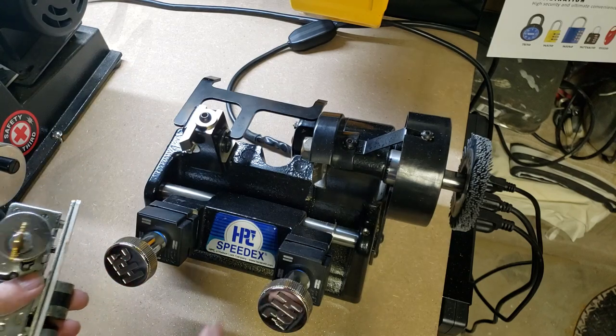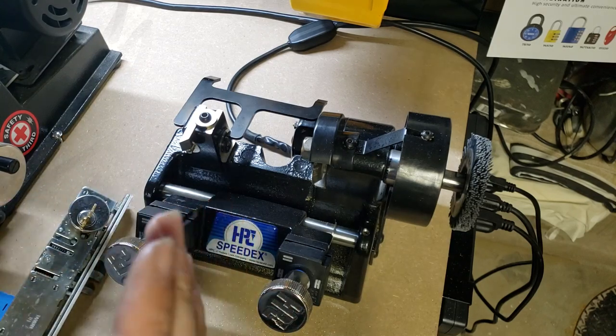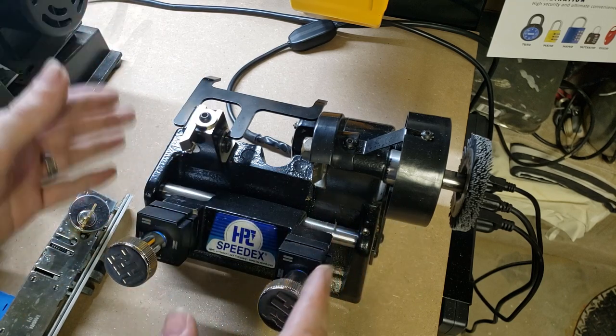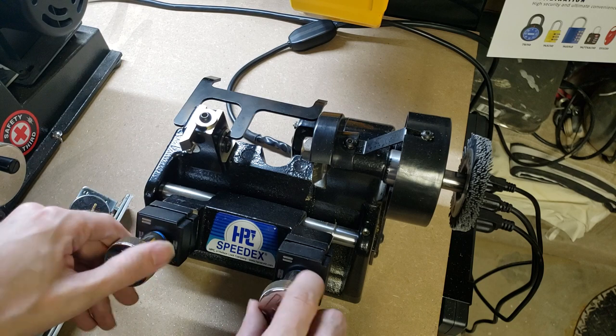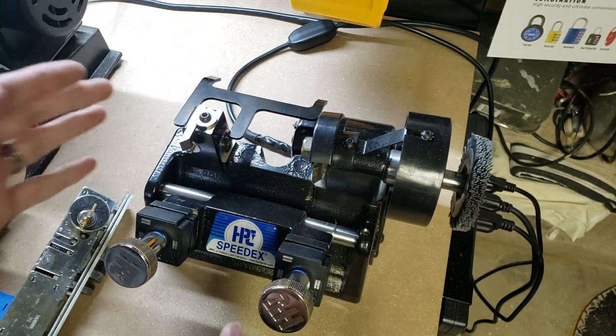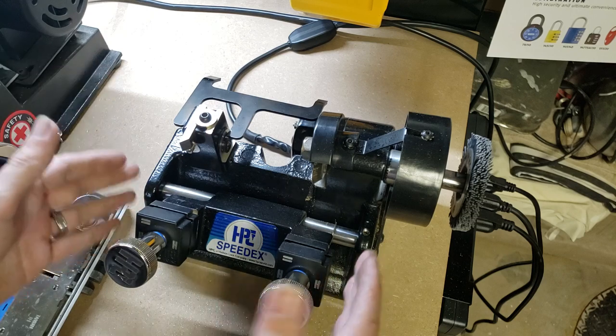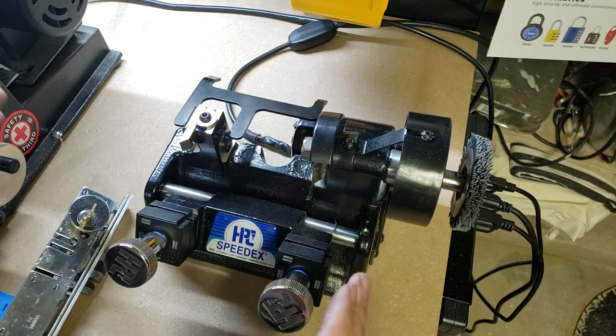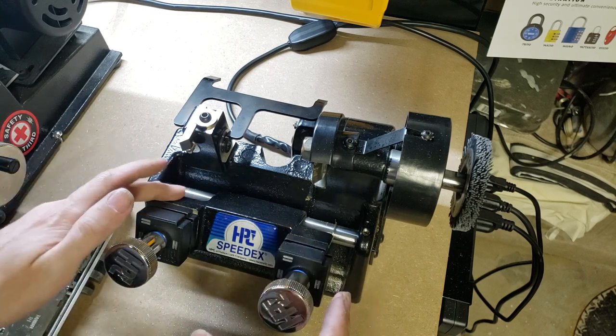Hi folks. Today I've been organizing my new workbench for my key machines, and I thought this would be a good opportunity to show you how a basic key duplicator works. In this case, this is a HPC Mini SpeedX, which is a fully manual duplicator.